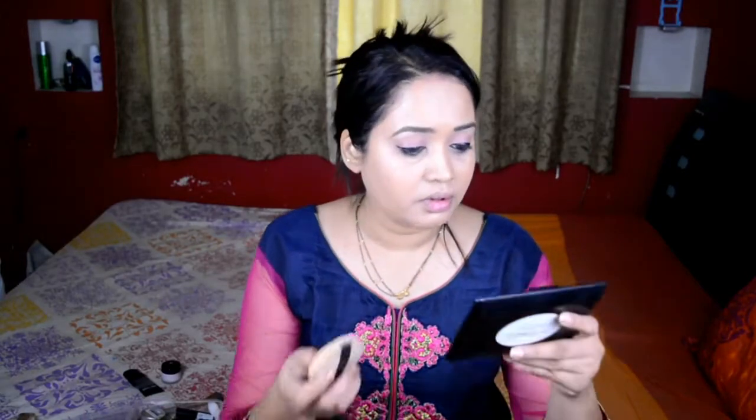Next I'm applying this shiny loose powder from Nel USA all over my face to give it a bit of a luminous finish — similar to a compact powder but with some shine. I'm using the puff to apply it. I really love this powder because of its texture and how my face looks once it's set.